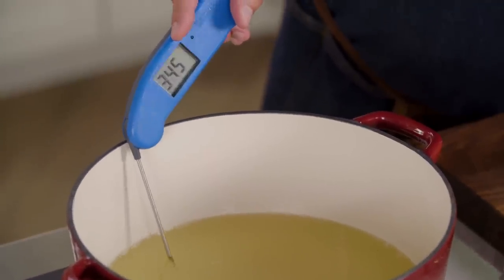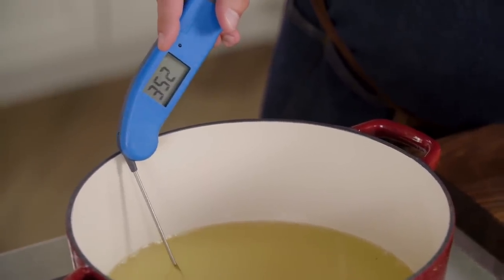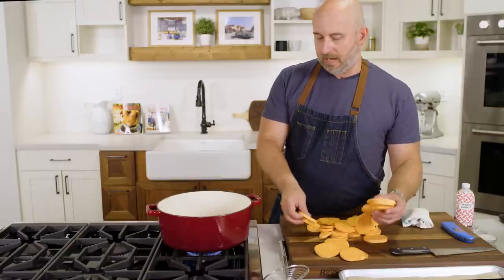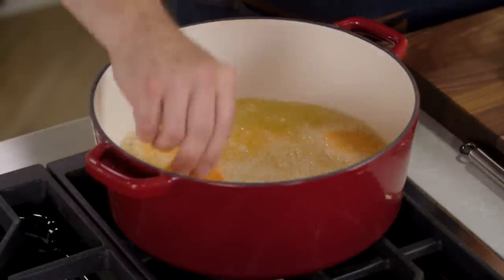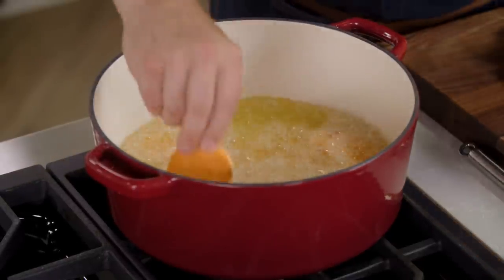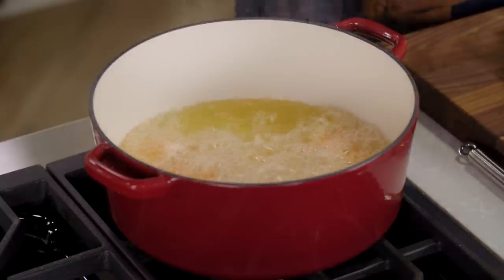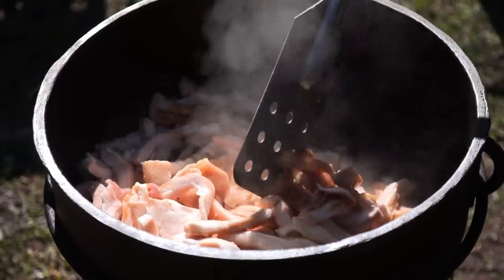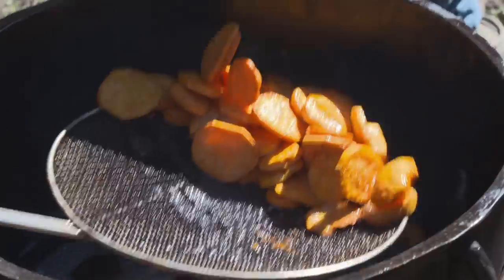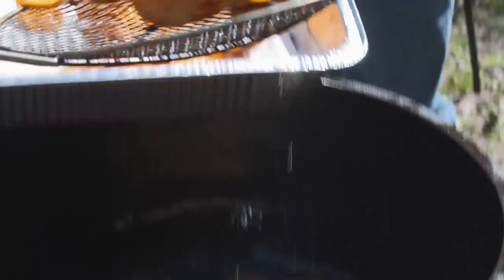We have two pounds of lard that we melted down here, and we've heated it up to 350 degrees. We're going to add about half of our sweet potatoes directly to this. One of the great things about this recipe, and what we saw at the boucherie that day, was that this was just kind of an appetizer. They had lard that they were frying crackling in, they were frying meat, and when the meat and the crackling were out of the pot, that's when the sweet potatoes went in.